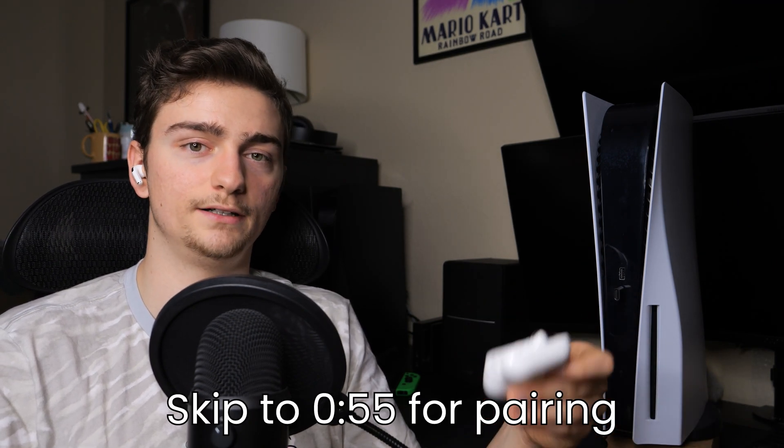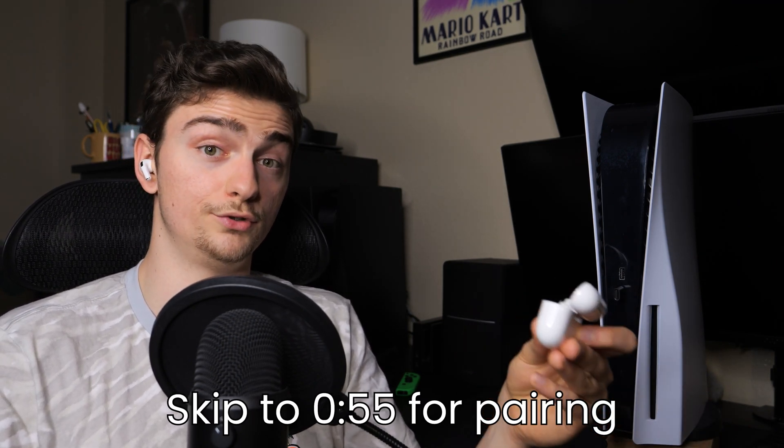If you want to reconnect the AirPods back to your PlayStation 5 console, take the USB dongle that you unplugged and plug it back into the PlayStation 5. Then take your AirPods out of the case and they should automatically reconnect with that Bluetooth dongle. If they don't automatically reconnect, you may have to re-pair them to the Bluetooth dongle — just follow the steps outlined earlier to re-pair them.